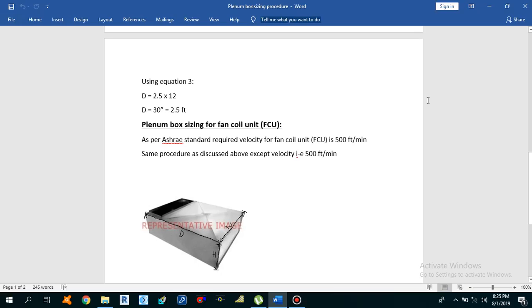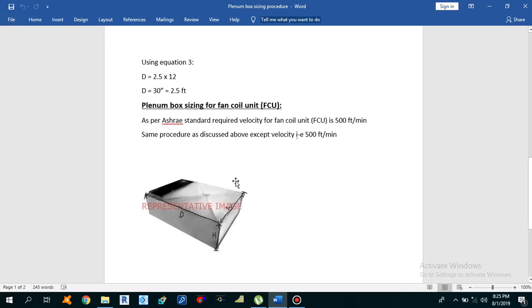The plenum box also facilitates fresh and return air mixing when the system is designed for return air circulation. Now the question arises: where do we need to install the plenum box? We need to install this plenum box before air terminals.